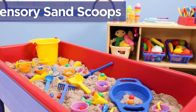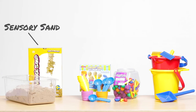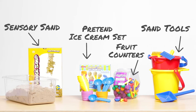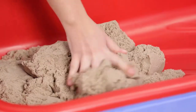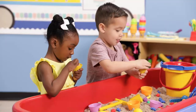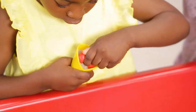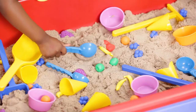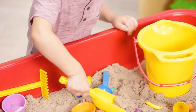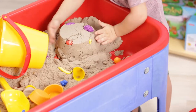For this ice cream sensory table, you only need a few ingredients: sensory sand, a pretend ice cream set, fruit counters, and some sand tools. The sand sticks together and won't dry out, so students can squish, scoop, and pack the sand into countless ice cream cones, and children can add little fruit counters as toppings before serving up the scoops. This sensory table is perfect for strengthening little hands. Digging and scooping in sensory sand develops the fine motor skills children need for everyday tasks.